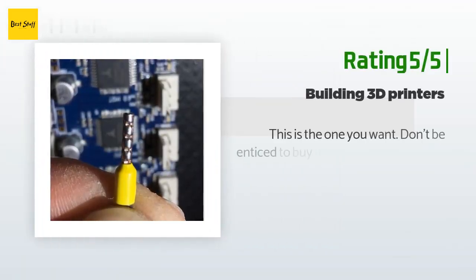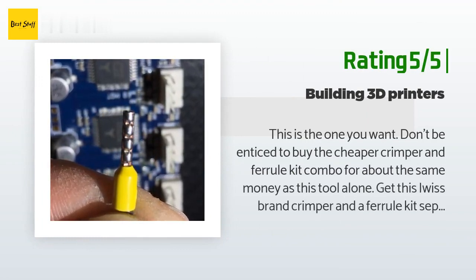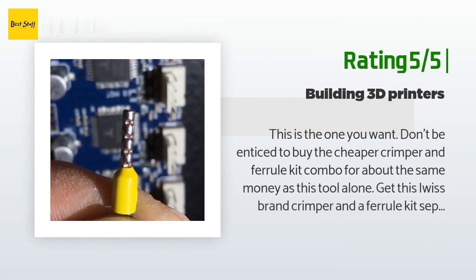Another happy customer said: this is the one you want. Don't be enticed to buy the cheaper crimper and ferrule kit combo — for about the same money as this tool alone, get this IWISS brand crimper and a ferrule kit separately, and you will be much more satisfied with the crimps of the ferrules. The quality of the tool is good.